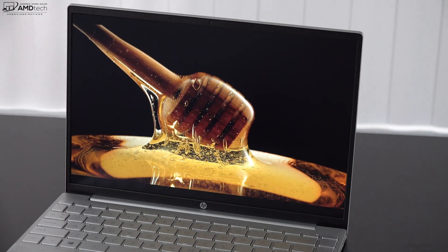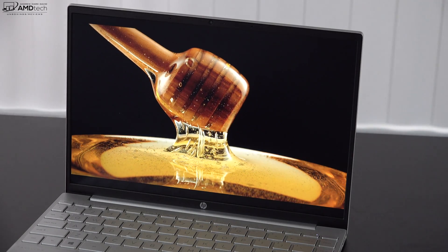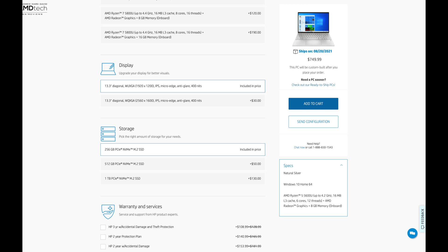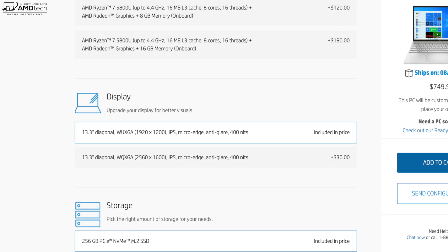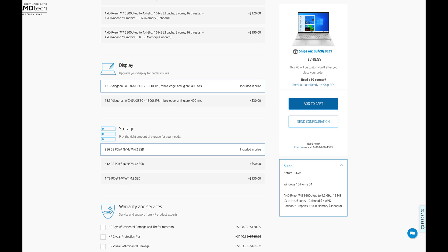HP claims this display can get as bright as 400 nits — I actually measured even higher at 405 nits — meaning it will be great for both indoor and outdoor scenarios, especially since it's not a glossy display, so you don't get any unnecessary glare or reflections. For only $30 more you can upgrade to the higher-resolution 2K Plus display, which I would actually recommend if you want that higher resolution, though you might take a small hit in battery life.